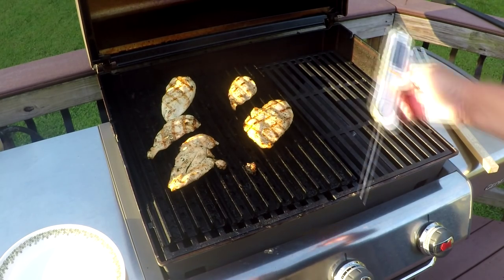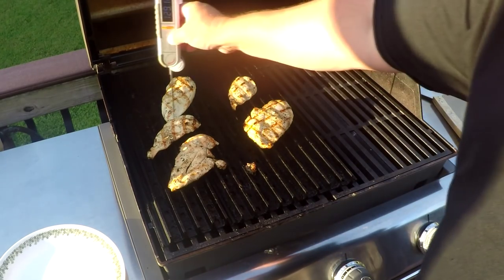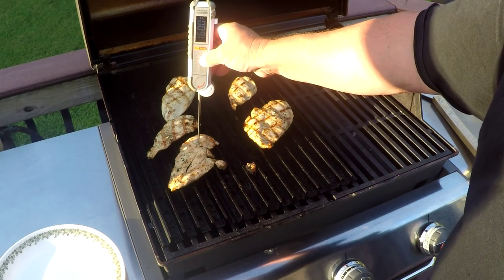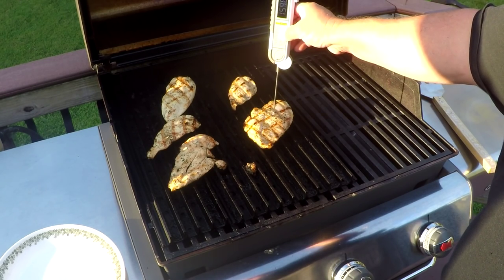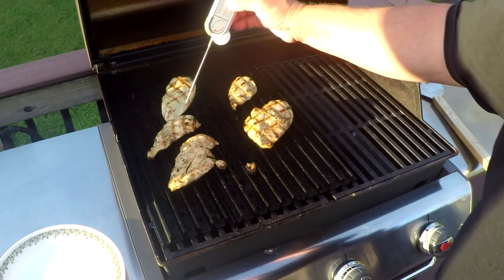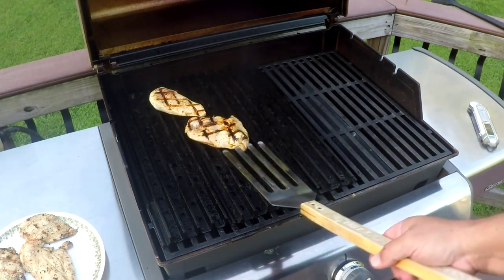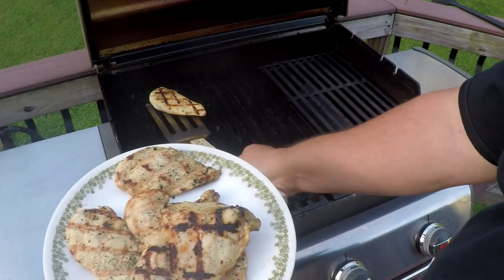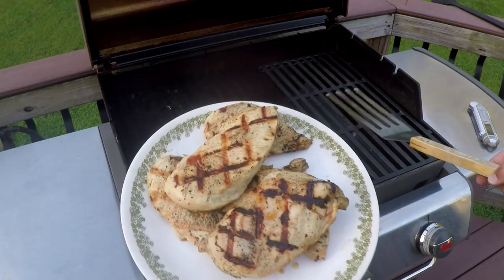Let me show you why you need one of these thermometers — these are all on at the same time. This one's ready, already at 165°F. That one's ready. That one right there is ready. But this one here needs a little bit more. That's where people mess up with chicken breasts — they don't get them off in time. But look at that, juicy! You won't get a breast that juicy off any old grill, only with grill grates.